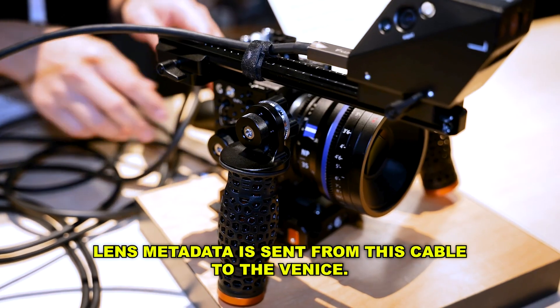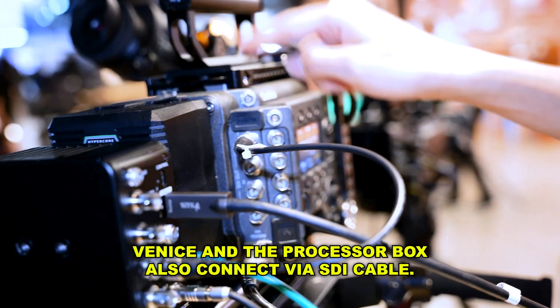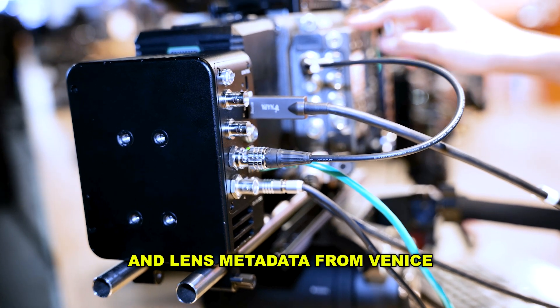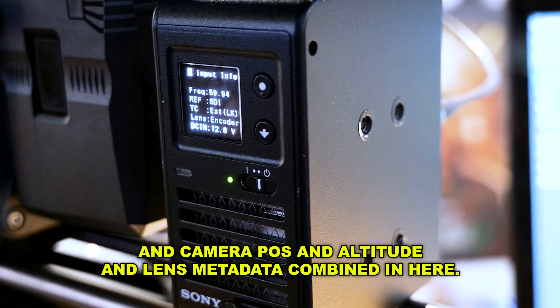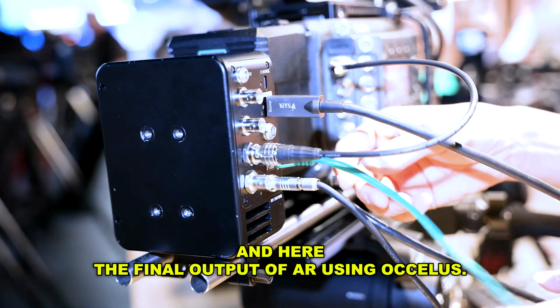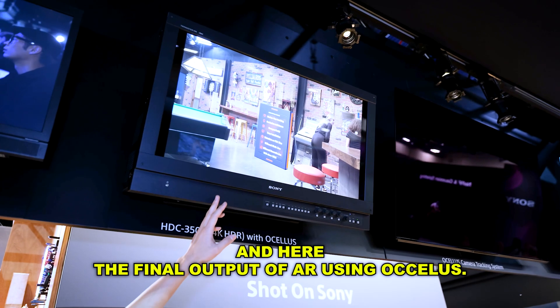Lens metadata is sent via this cable to the Venice camera. The Venice and the processor box are also connected via SDI cable. Lens metadata from the Venice is sent to the processor box, where camera pose, attitude, and lens metadata are combined to produce the final AR output using Ocelos.